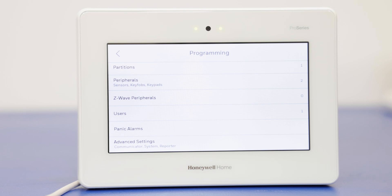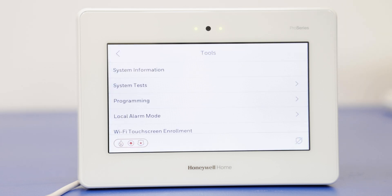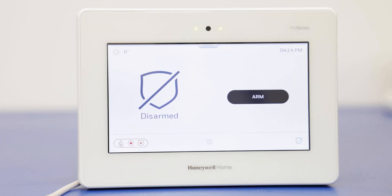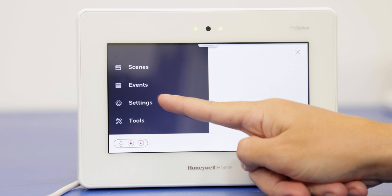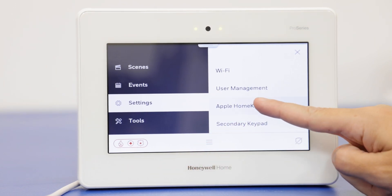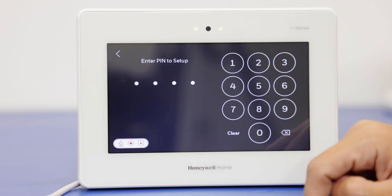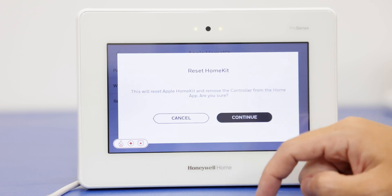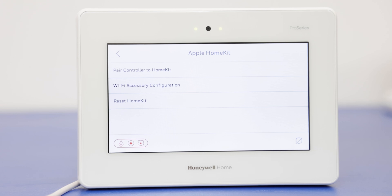Now we're going to reset the HomeKit option, which is always a good step to make sure there's nothing that will stop the pairing process. Back all the way out, go back into the menu, scroll, and this time go to Settings. You'll see the Apple HomeKit option there. Enter the installer code 4-1-1-2, and then you'll see the Reset HomeKit option. This basically resets the feature in the panel to allow the connection to go through without any issues.